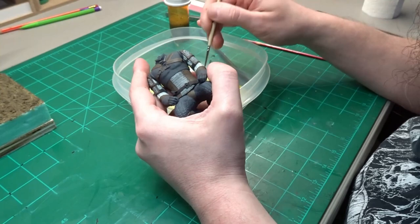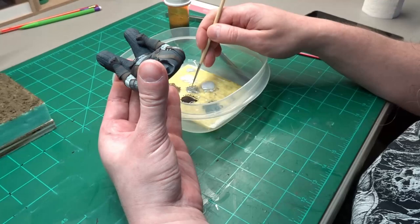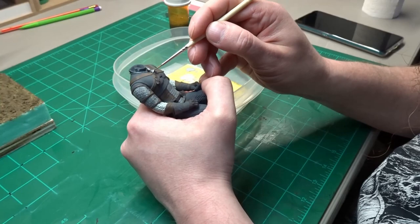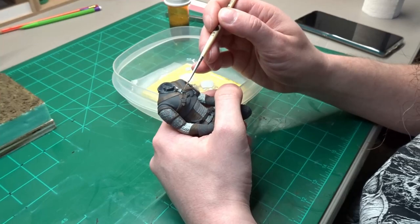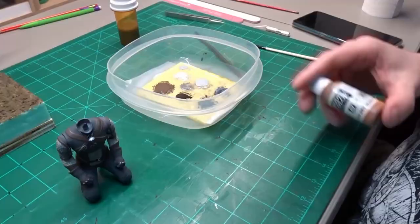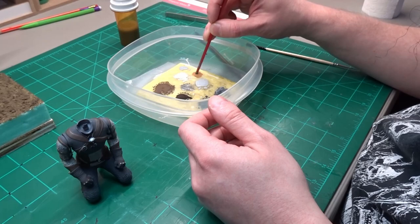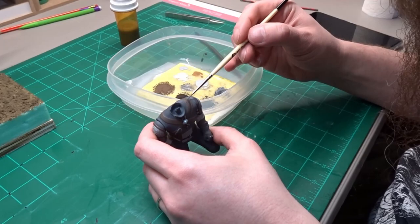The Witcher Wolfhead Medallion along with all the buckles also get painted in this Vallejo Oily Steel. Leo Orange Brown is mixed with the Leather Brown I already have on the palette. I mixed this color up really thin — I'm going to use it on the edges of all the dark leather items to show wear.